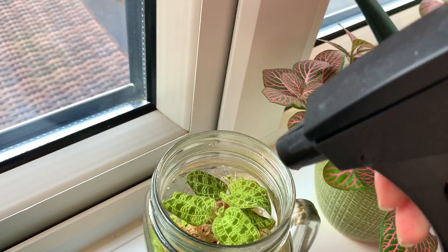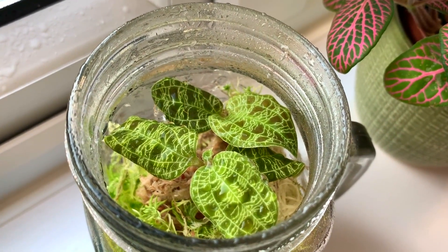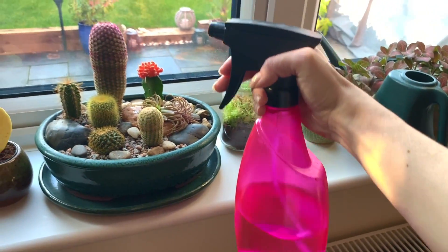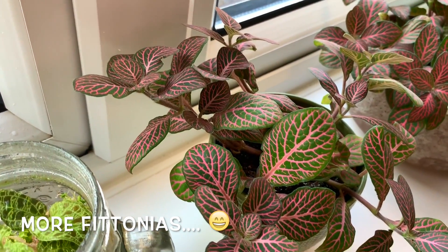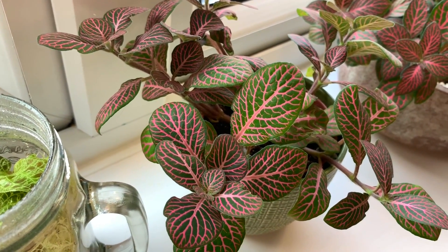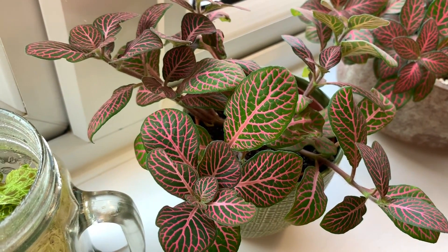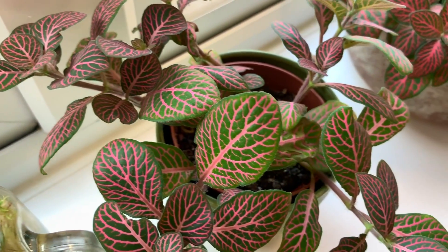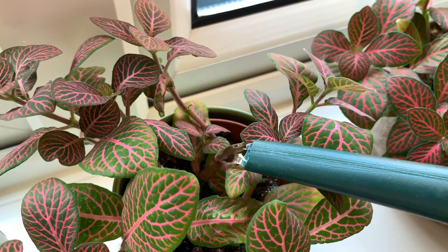Let me just grab the spray bottle. I'll sometimes give my Fittonias a mist as well — I'm using a spray bottle turned down to a really fine mist. Some more Fittonias here. This one recently died and then came back to life — I think I'd watered it maybe two days before it decided to just droop and become really crispy, and after lots of water and about four or five days it finally came back to life. I honestly thought it had died. There are a couple of crispy leaves in there which I might get rid of, but it's alright for now — just give it a quick water.